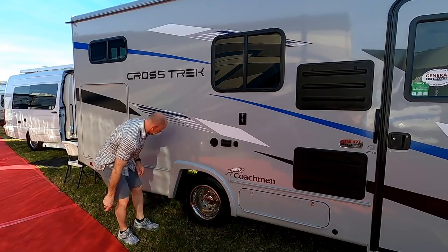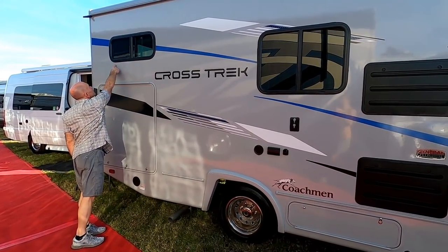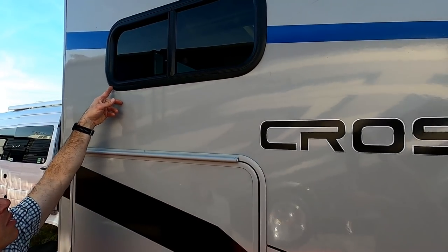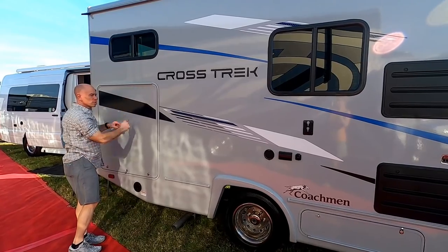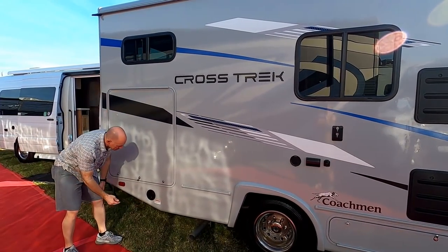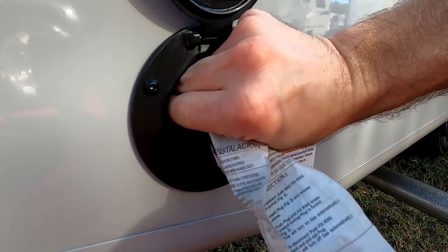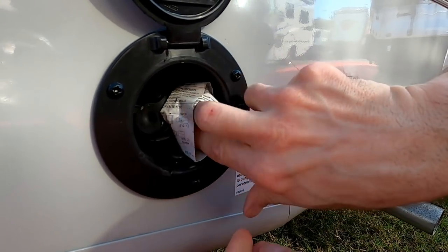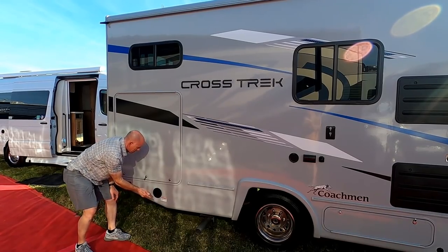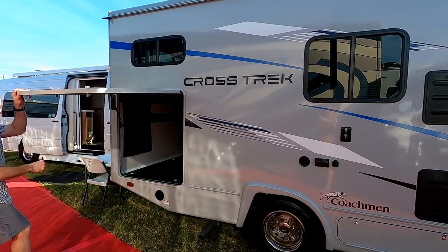There's another window in the back by the bed area — important to have those. Again, just single-pane glass. For the outdoor kitchen, there's a propane quick-connect, so if your outdoor kitchen includes a grill, you've got it all set to get outside and do your cooking.